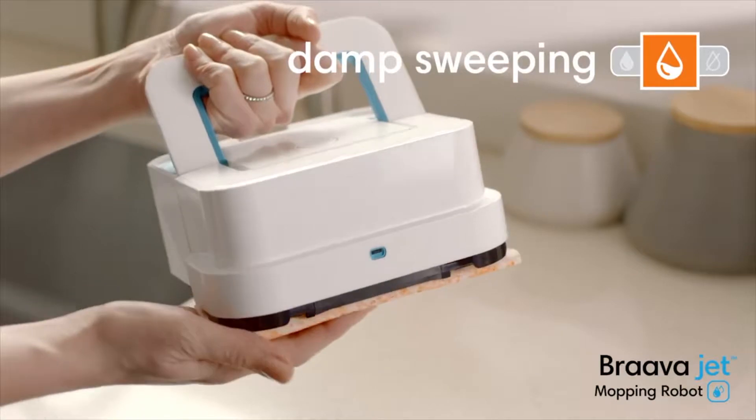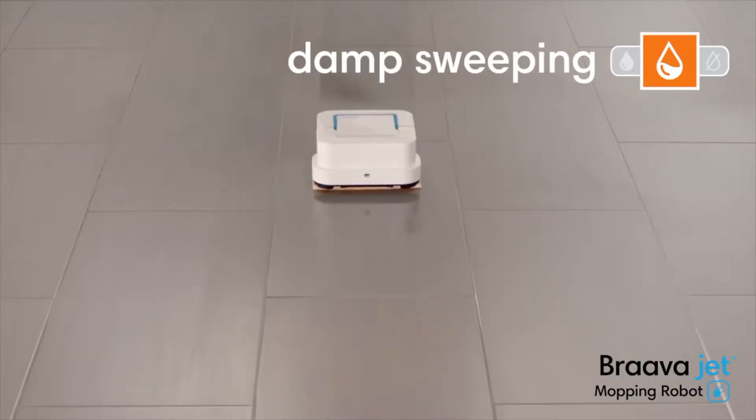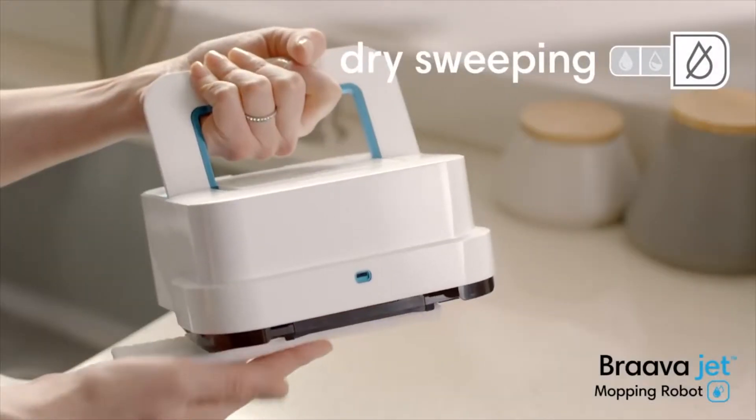Attach a damp sweeping pad, and Braava jet uses a double-pass cleaning motion, reduced spray, and water-activated cleaning agent to gently clean everyday dust and dirt.